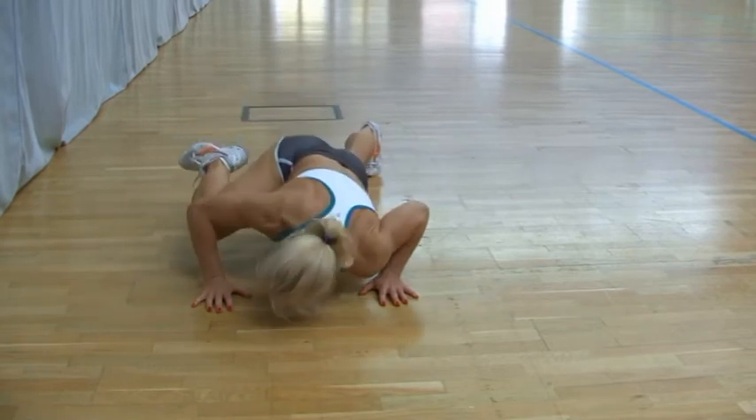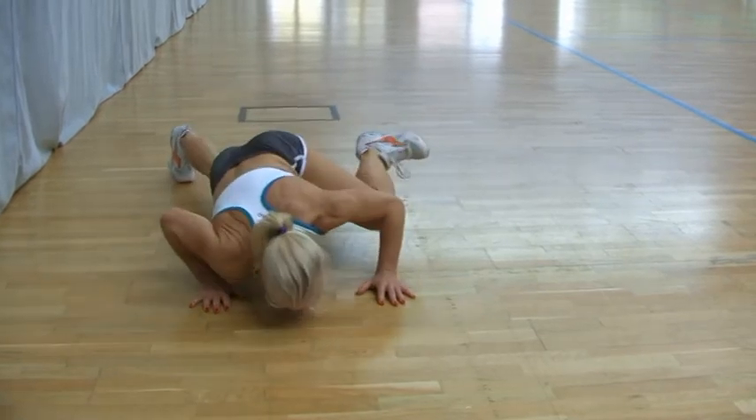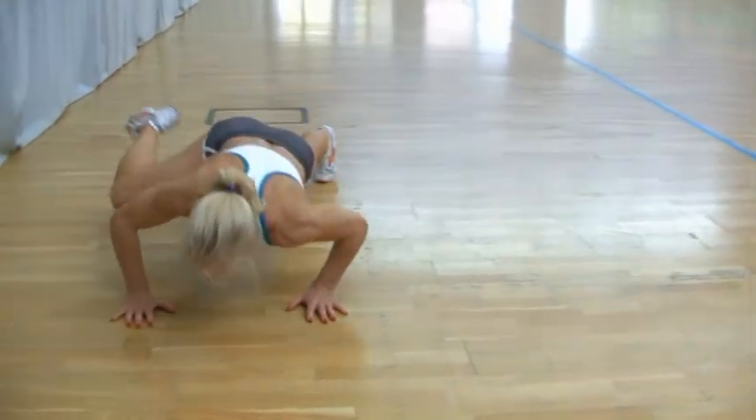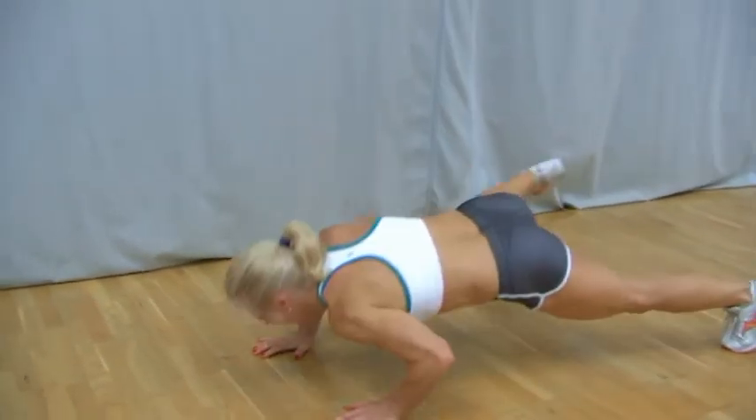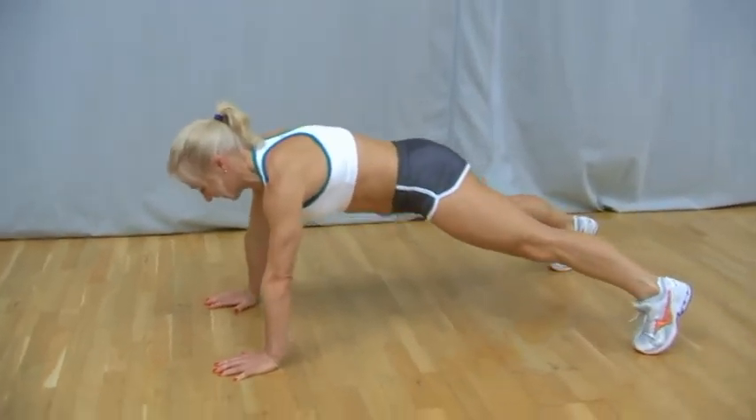As you raise back up, extend and lower the foot back down, ready to repeat the movement on your right side. A great compound exercise that will work your upper body, core and glute muscles.